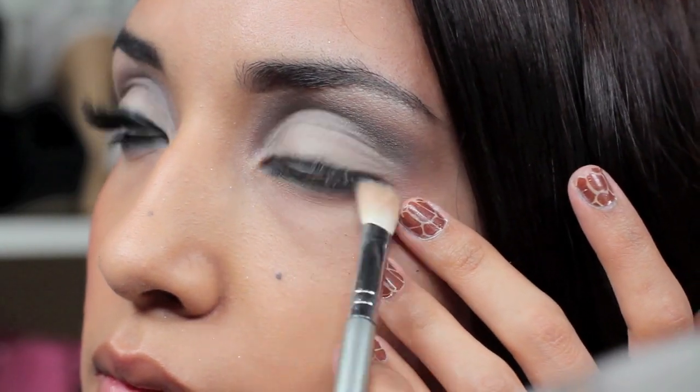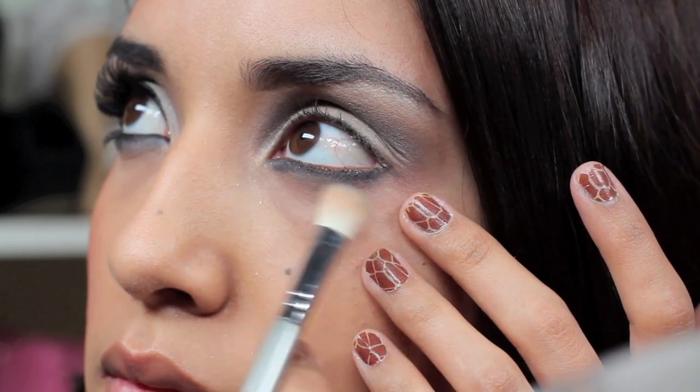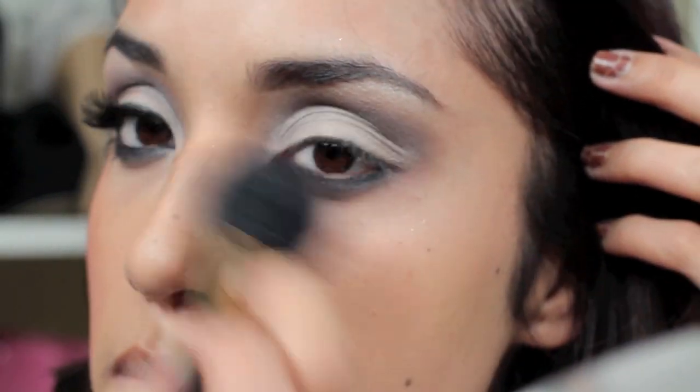So next, I'm just going to buff it out with a clean blending brush, and then just dust away any of the fallout.